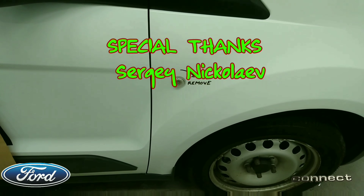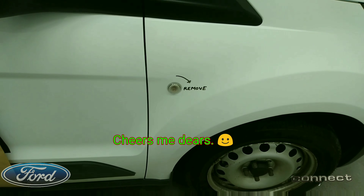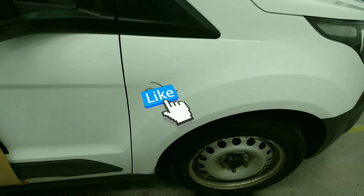That's the quick and easy way of changing your light bulb or your side repeater lens. Hope this helped somebody, thank you.